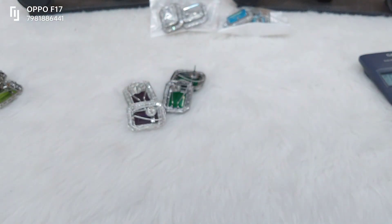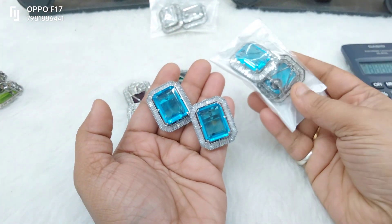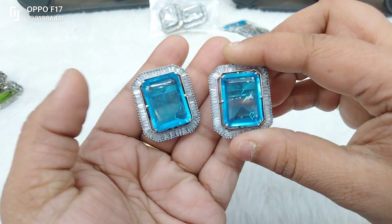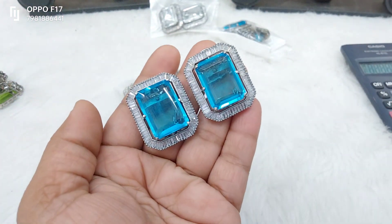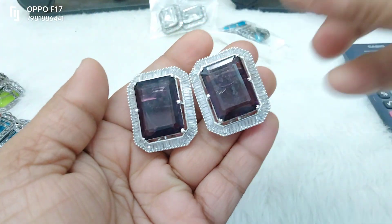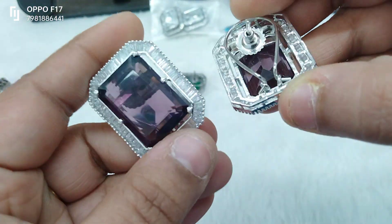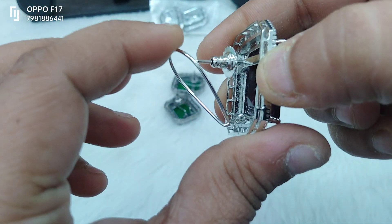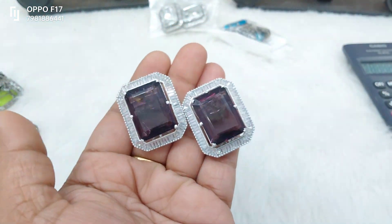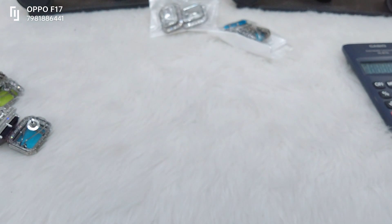This is blue aqua blue — two pieces in this color, we have two pieces ready to dispatch. Cost is clear — 1420, free shipping throughout India. This is just two pieces in stock. Purple is a right-away trending color, and last but not the least, dark green shade.